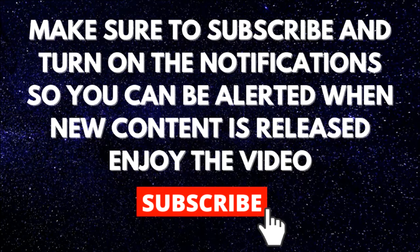Make sure to subscribe and turn on the notifications so you can be alerted when new content is released. Enjoy the video.